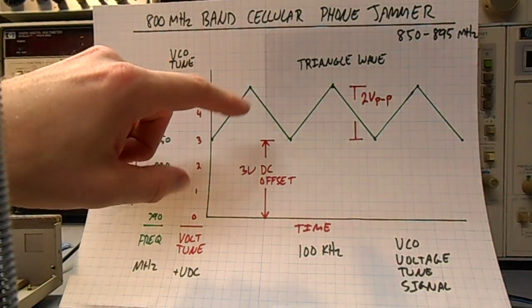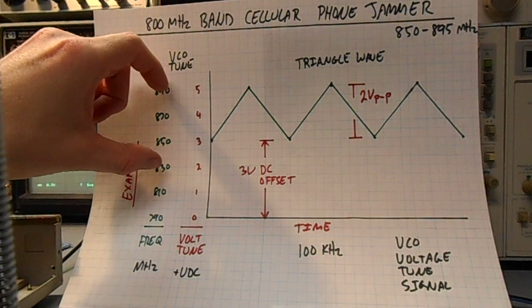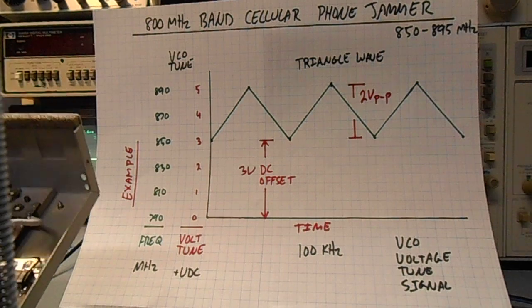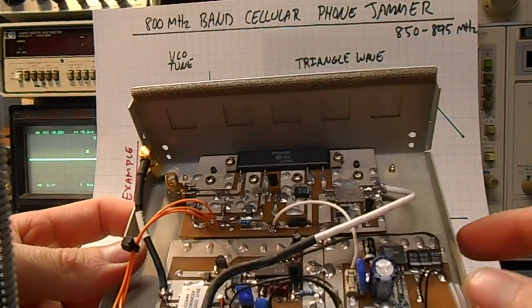This blue potentiometer is for the amplitude of the triangle wave output of the XR2206. By varying the amplitude you can see it will affect the sweep range of the jammer. I can show that in a bit on the spectrum analyzer — it's much easier to tune and see there.